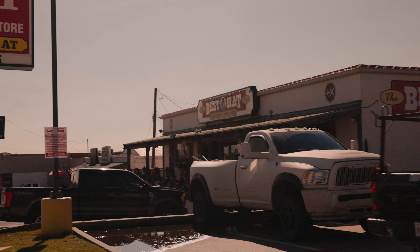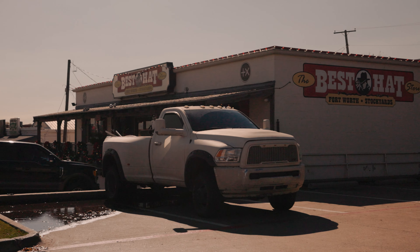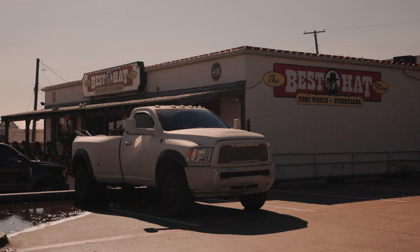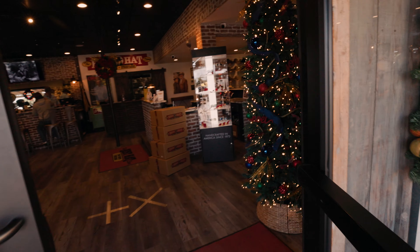Hey, what's up friends, welcome to the vlog. Today I'm rocking the mustache. We are in Fort Worth, Texas — just a hop, skip, and a jump a little west of me. We came to the best hat store. This is an internationally famed cowboy hat store and I'm gonna pick up my very first felt cowboy hat. I've wanted a cowboy hat for the longest time, and now that I got a little bit of land and spend a lot of time outdoors, what better time than now? Let's go inside.